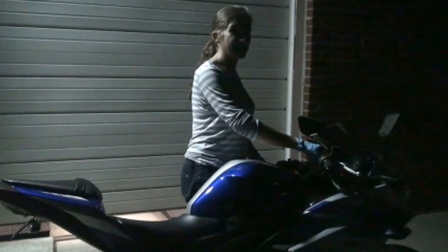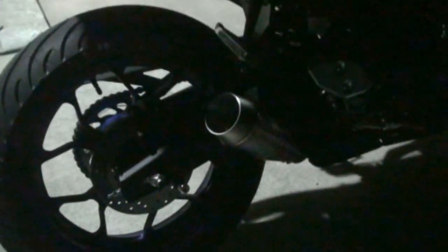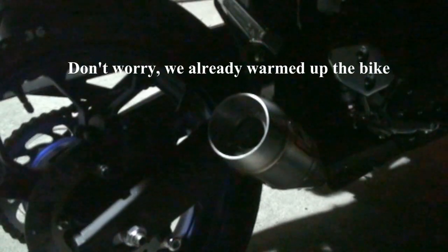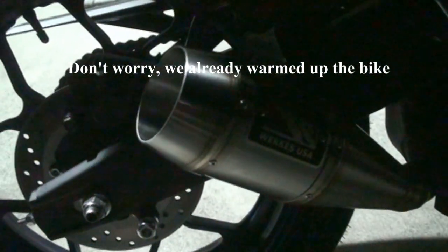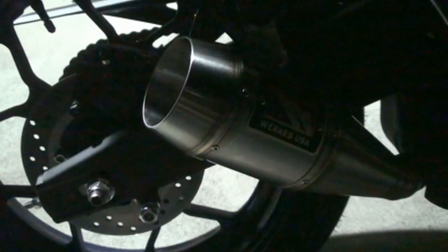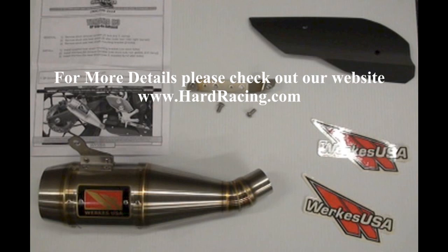Okay, so now we're going to go ahead and fire it up with the canister installed. And here's what it looks like.